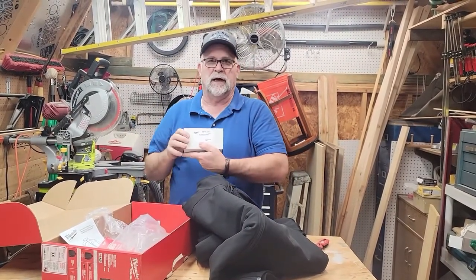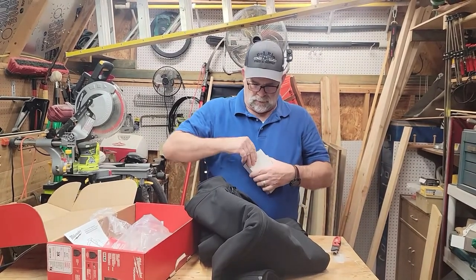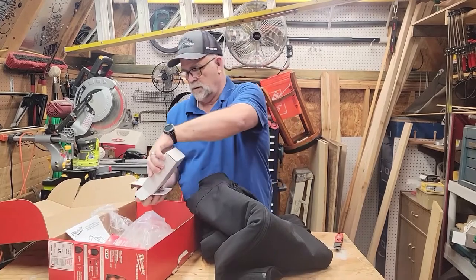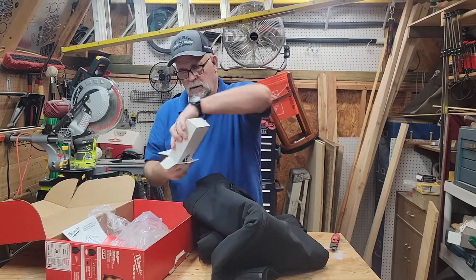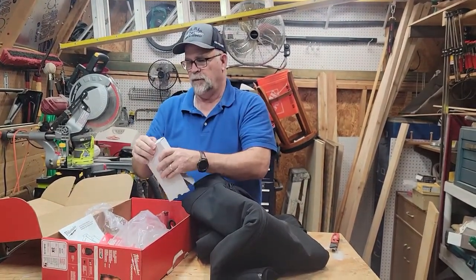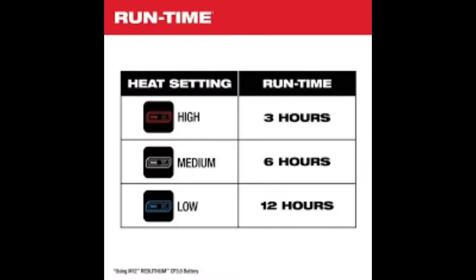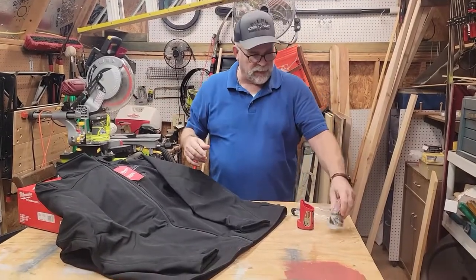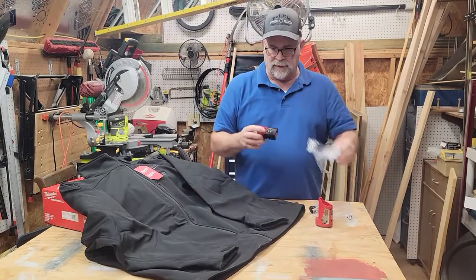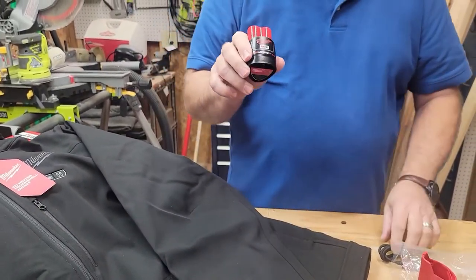It comes with an M12 compact charger and a 3.0 battery. Finally got this battery out of the box — it was a little difficult to get out. It does come with a CP 3.0 battery, which is an upgrade from last year. Last year I believe they came with a 2.0, so this one's a little heavier battery.